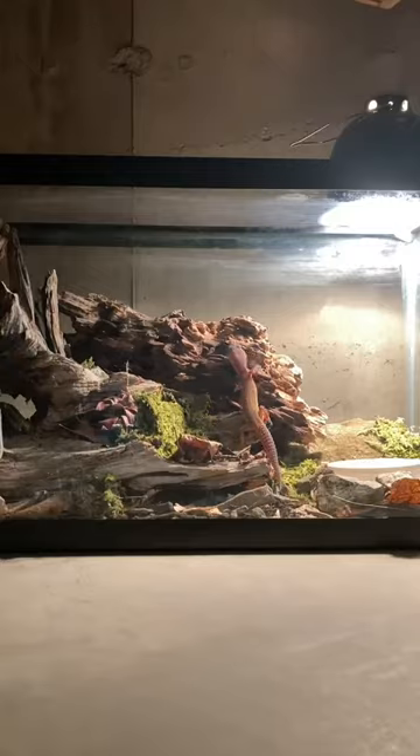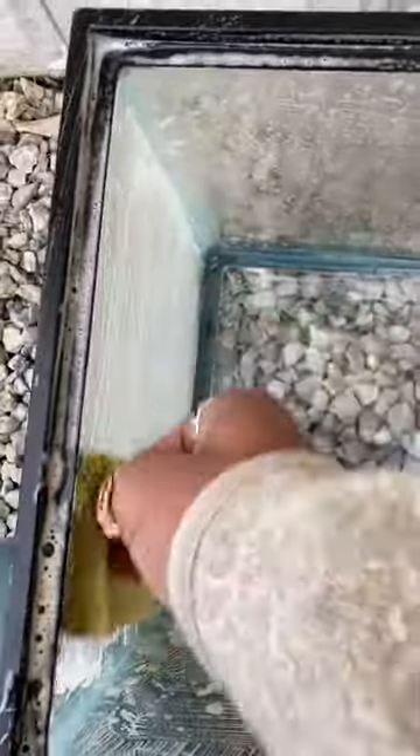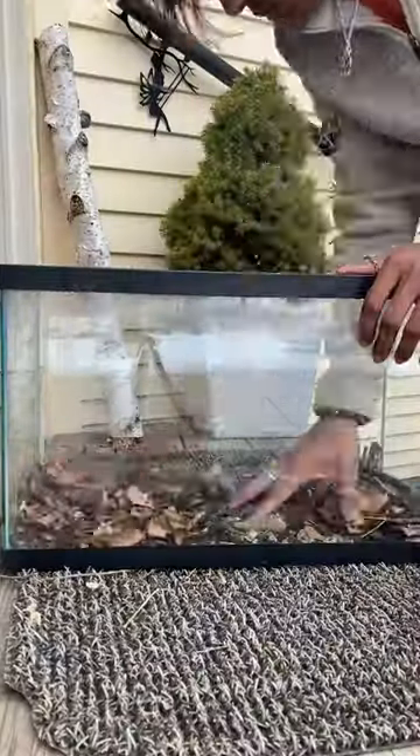I'm turning this tank into a bioactive reptile tank. I'll start off by washing, drying, and decorating the tank. I'm using a homemade reptile substrate.